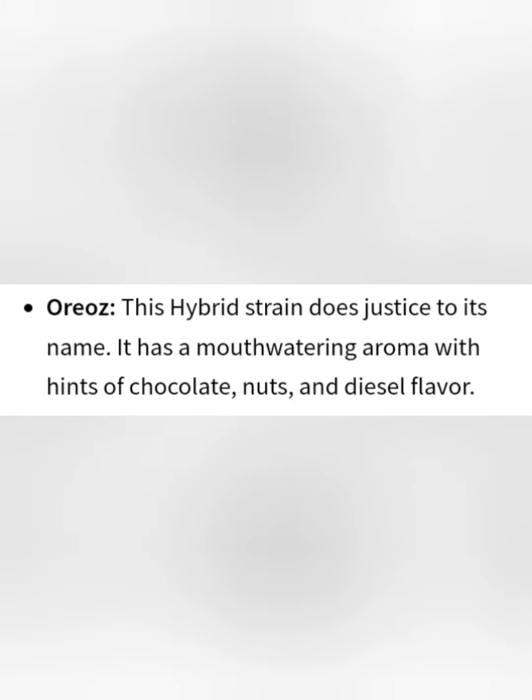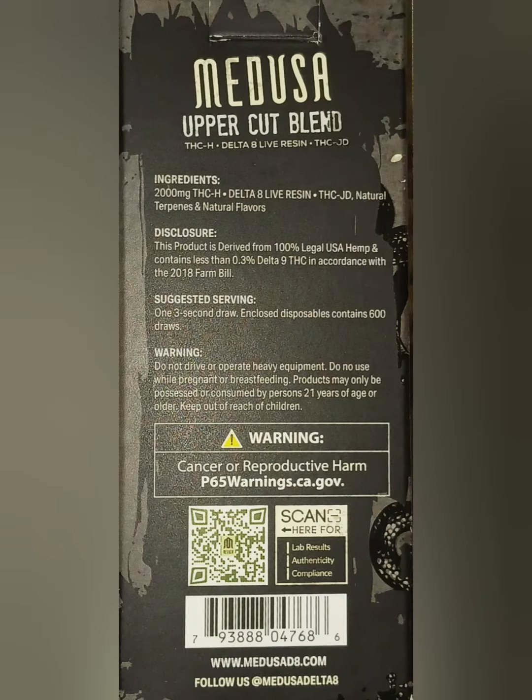I would give the effects a 7 out of 10. Medical marijuana patients actually use this Oreo strain to help with appetite loss, chronic stress, and depression.